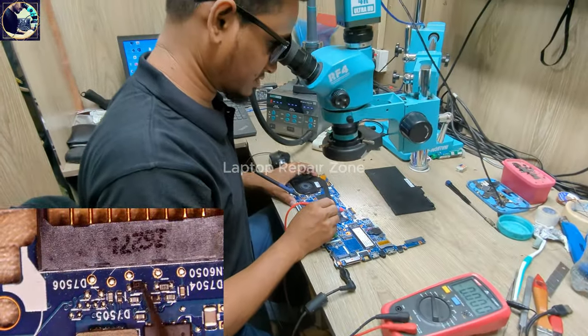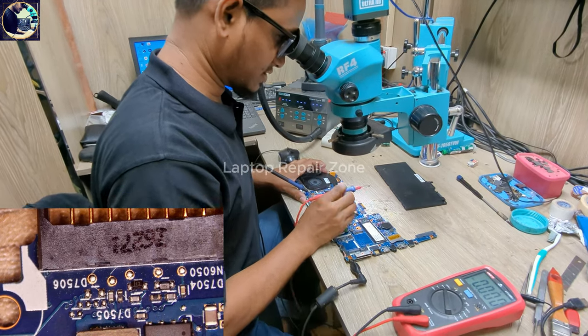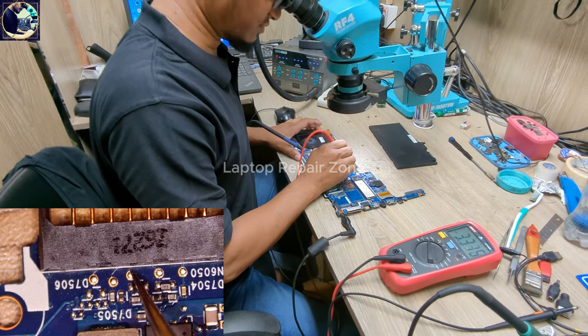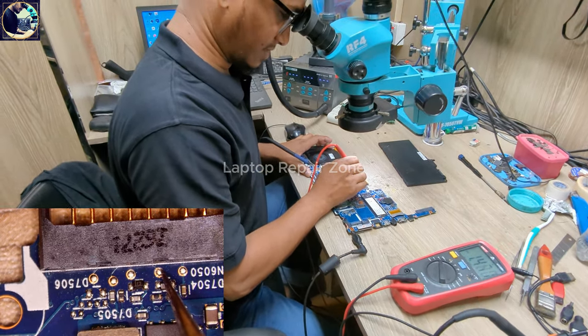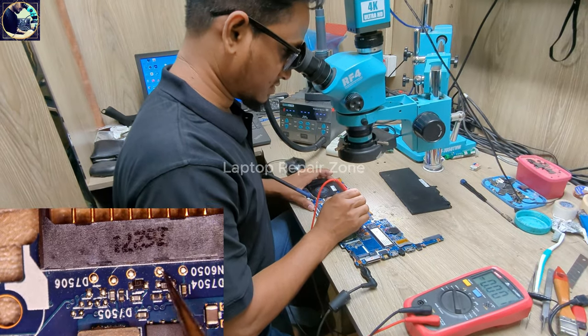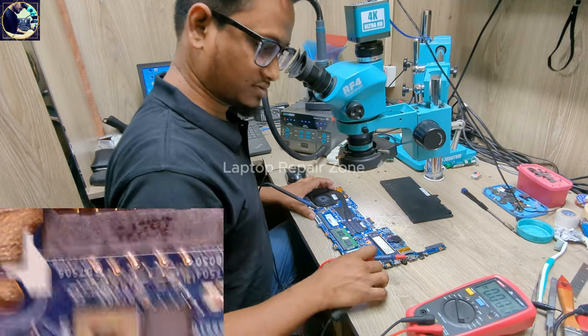Next I will check the clock and data lines on the battery connector. As you can see, there are two diodes here — these two lines are clock and data. First line reads 3.3V. Next, as you can see, it's not 3.3V — it's only 1.4V. So this line may be the problem.